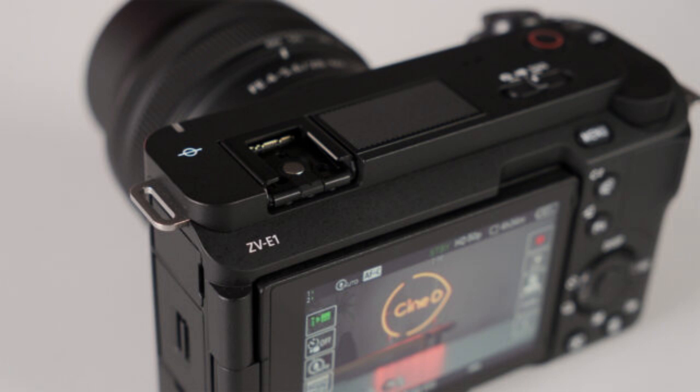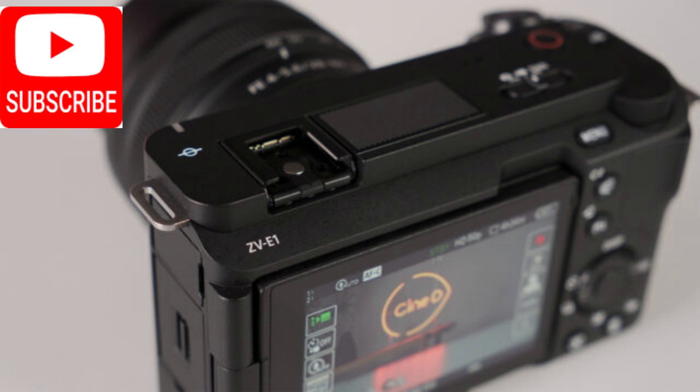What do you think about the ZV-E1 compact mirrorless camera? Could it be a lovely addition to your kit or a daily creation tool? What feature are you most excited about? Let us know in the comments below.